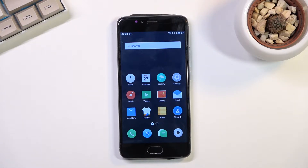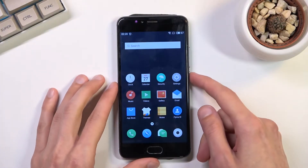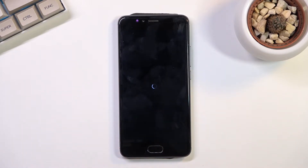Welcome, my name is Meizu M5S and today I'll show you how you can boot this device into fastboot mode. To get started, you will want to hold the power key, select power off, and once the device turns off hold the power key and the volume down.